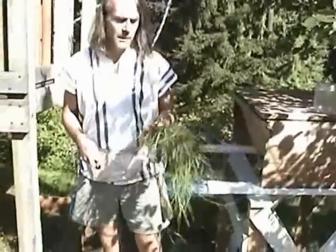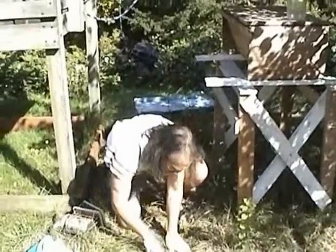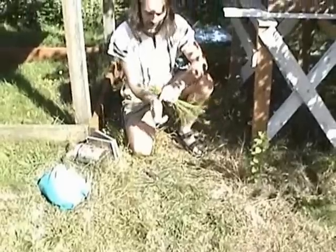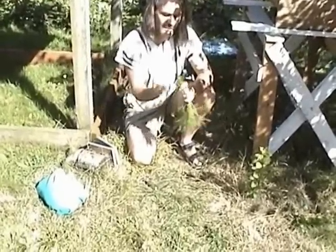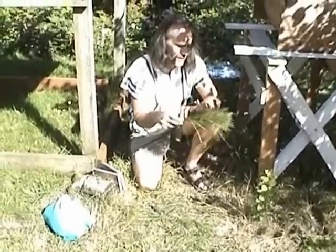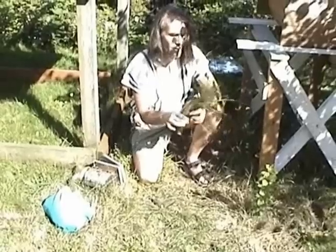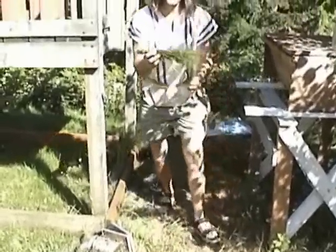Before we get into the hive, I'm just going to make myself an Appropriate Tech Bee Brush. It's just some fresh grass that I've cut. I'm going to cut the ends to be fairly even, and then just tie it off. I happen to have a hairband handy, so I'm using that to keep the stalks together, but you could use a stalk of grass itself or a piece of string. So now we've got a nice little bee brush.